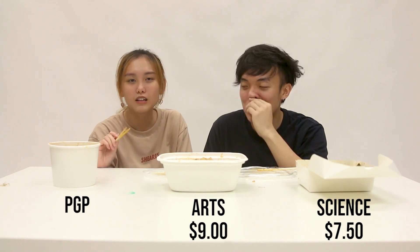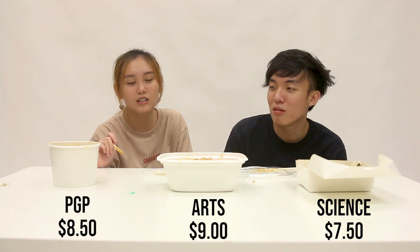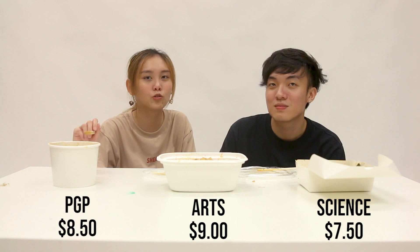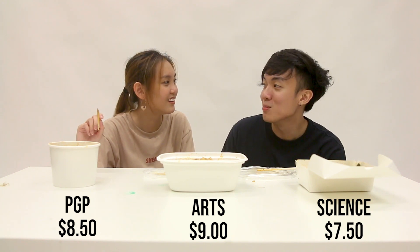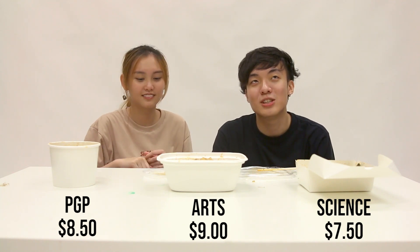What about the PGP one? It was $8.50. I think the price is normal, like it's average in between all. But that's why I ordered two whole pieces of Maggi. So I think all you Maggi lovers can go to PGP.